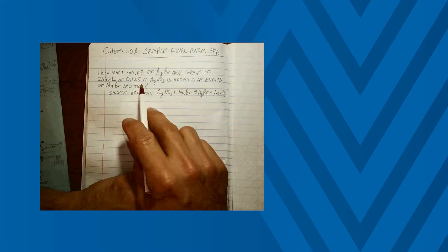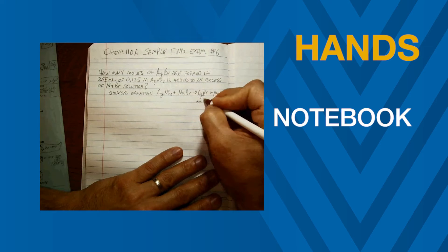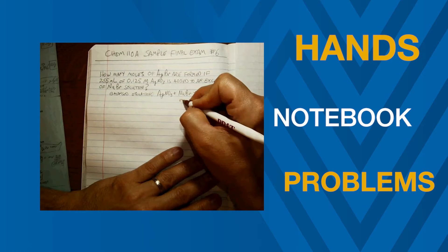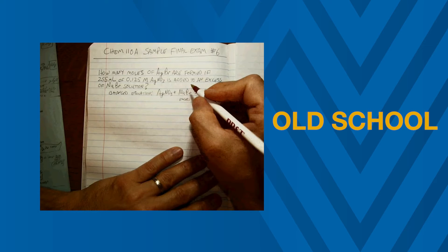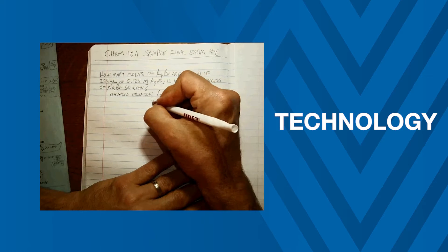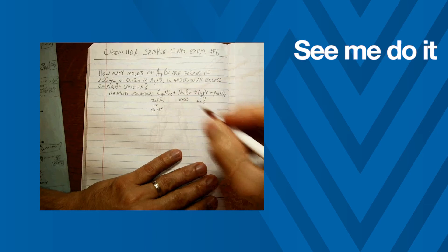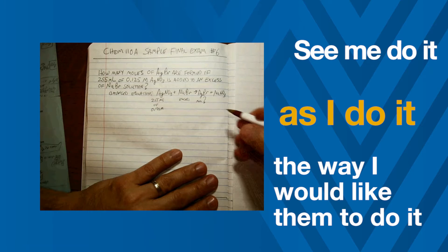Literally what they see are my hands and a notebook and problems. So what I'm doing is replicating what they ought to be doing — it's sort of an old-school approach to how to do the problems, but with technology. It's an extra 5, 10, 15, or 20 problems per chapter for them to look at, to practice, seeing me do it the way I'd like them to do it.